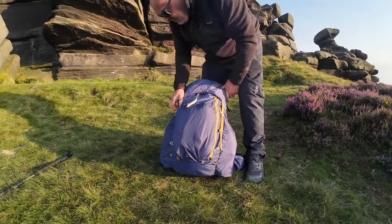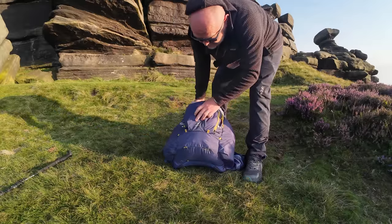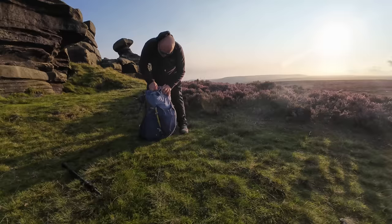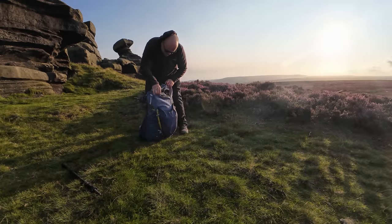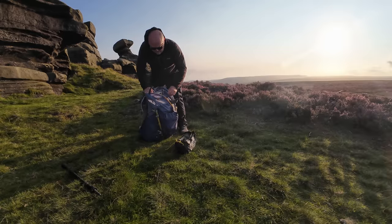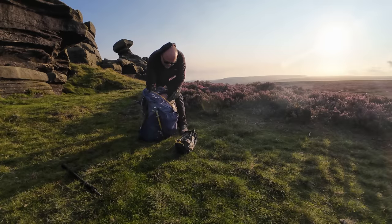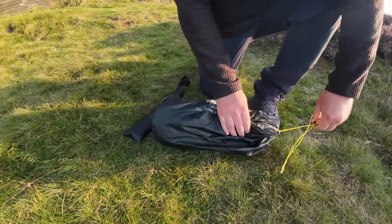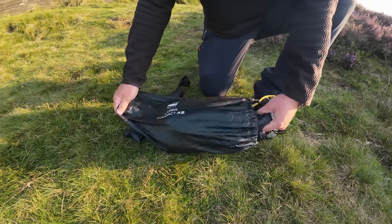This pack, I've had it months — it's the Forclaz MT900 Ultralight 50 plus 10. It's got some good features. I'm excited to try that out. And this is the Terra Nova Laser Compact All Season — let's get it pitched up and then we'll have a look around.